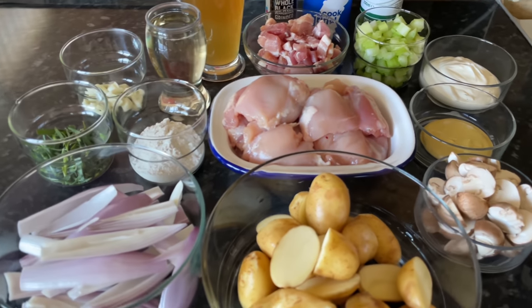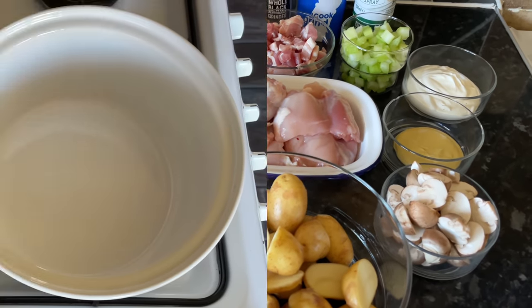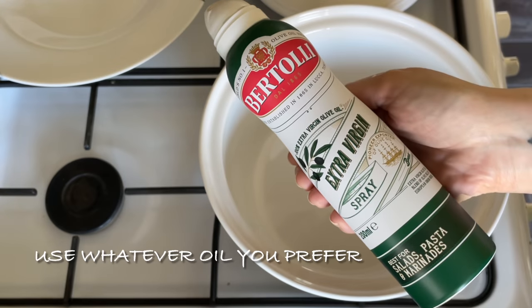It's beautiful served with mashed potato, wild rice, or even just on its own — we've done a bit of everything. You will need a casserole dish with a lid; the one I'm using is three and a half liters, and this is it here. Let me run you through the recipe, which is very easy.